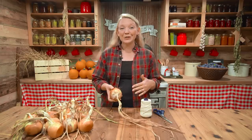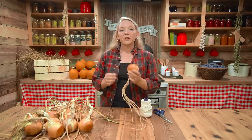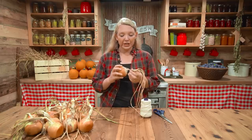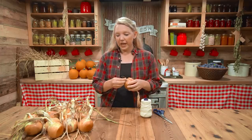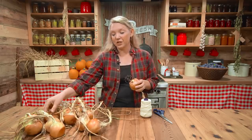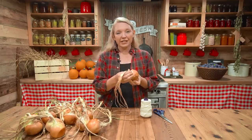Stringing makes it really easy to use onions one at a time without losing the whole bunch. First, make sure your onions are really well dried down — they need to be papery with no moisture at all. We'll cut the stems as we go. You want to pick out one of the best onions with the best tops to be the base of the string. I found this one and it's got a really sturdy stem on it.